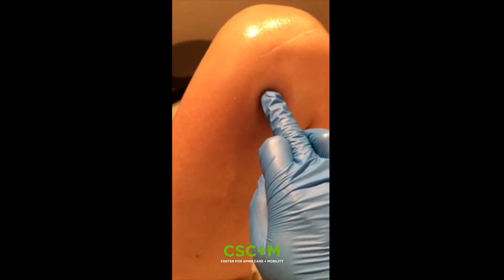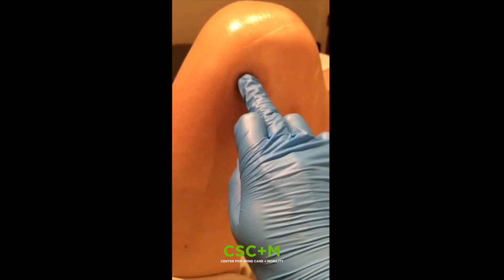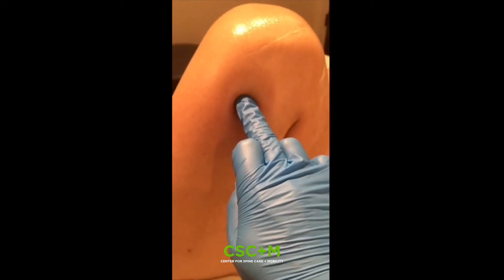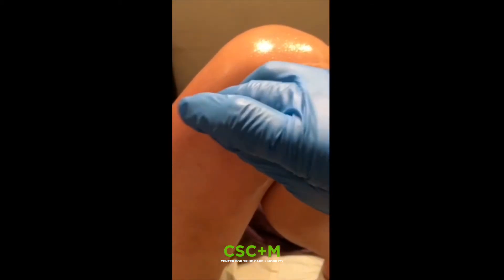Hi, this is Jeffrey Medina, licensed acupuncturist at CSCM. Today, I'm going to be talking about one of the classical needling techniques. It's called BAUSA, which means wandering pain puncturing method.